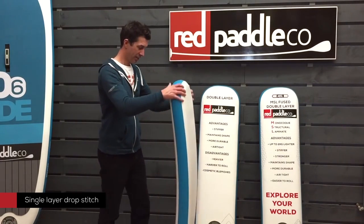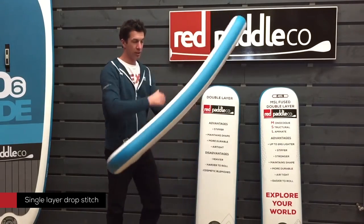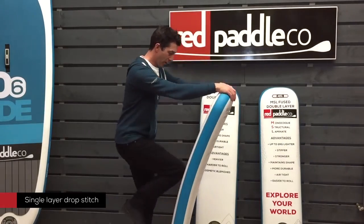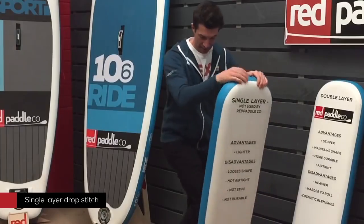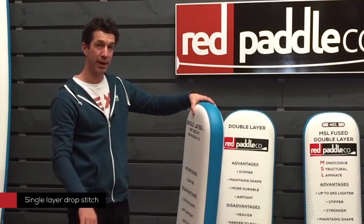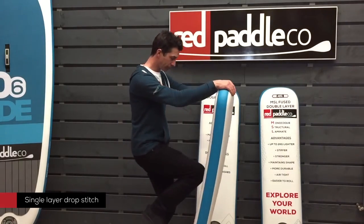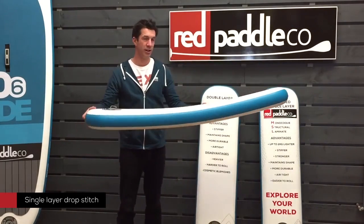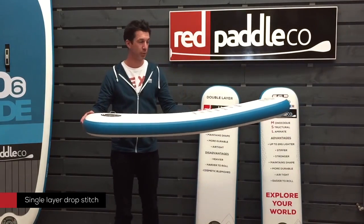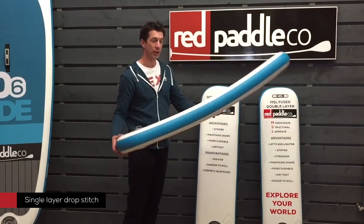The disadvantage of that is the board is exceptionally flexible. It almost becomes a banana when you stand on it. In fact, depending on where you stand on it, you can completely change the shape. It's not very consistent and it doesn't deliver an authentic paddling experience, which we at Red Paddle Co. are so passionate about. The big advantage though is the weight — it is very lightweight. It makes it easy to carry and easy to transport. But for us, it never delivered the performance that we were looking for.